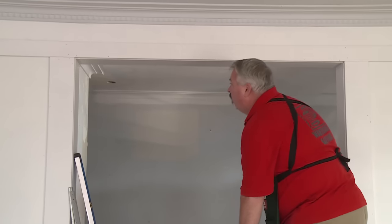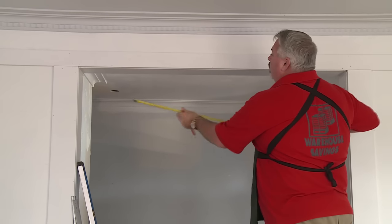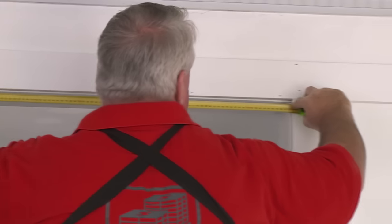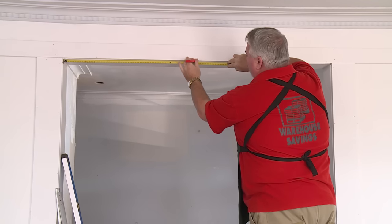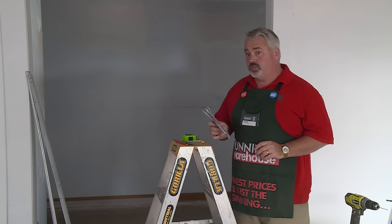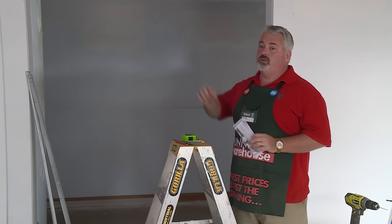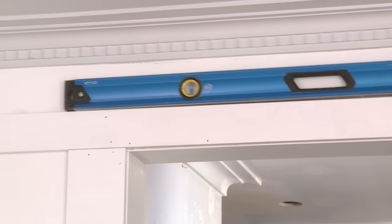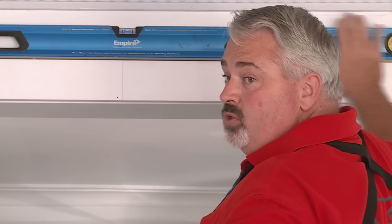My first step is to put my tracks up. I need to find the centre of the door opening itself. To do that I'm going to measure it, centre it, and then put a mark up here to exactly the centre of the doorway, and that way I'm going to put either track on either side. It is important when installing sliding doors that you check the instructions that come with your kit. They will tell you the heights you need above your door for your track height and your runner height, and any recommended floor clearances as well.